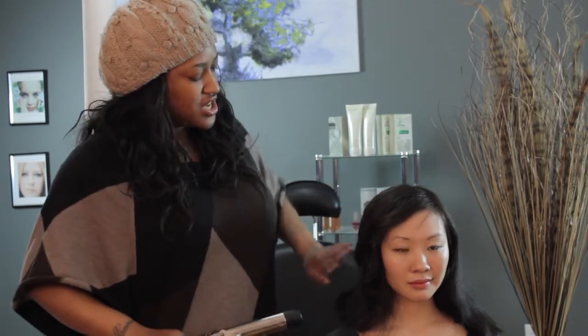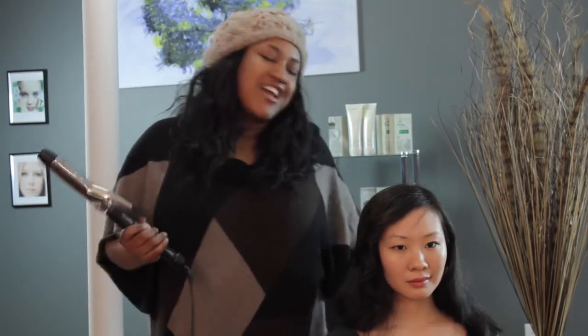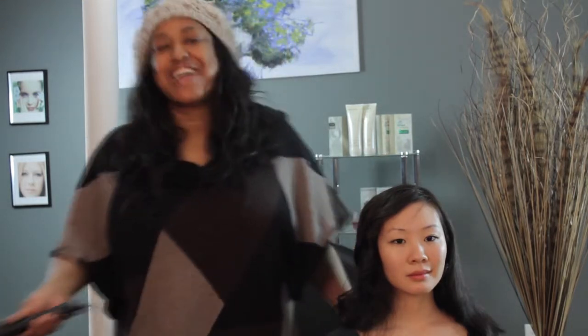And then release. You would repeat that process throughout your whole entire head, and then you get a nice, effortless, cool style to wear during the winter time. I'm T Cooper, and thank you so much for watching.